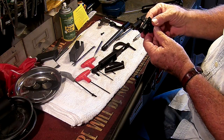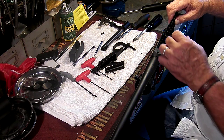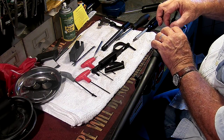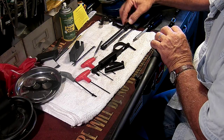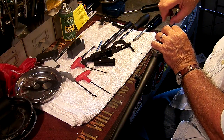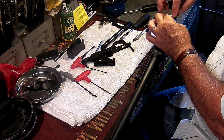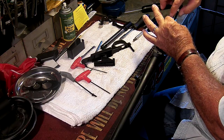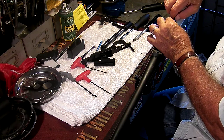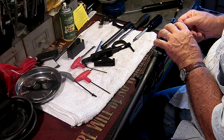The new trigger — the Timney trigger — they're just a great trigger. You just place it in here. It comes with its own screw, because it is a little bit different, and they also give you an Allen wrench to install it. Most of us have a complete Allen set, but I'll use the tools that they provided. It's a taper-headed screw, so it really locks the trigger in well.